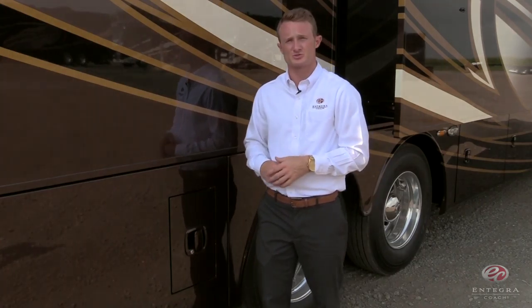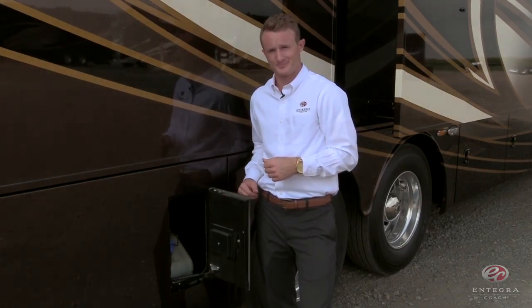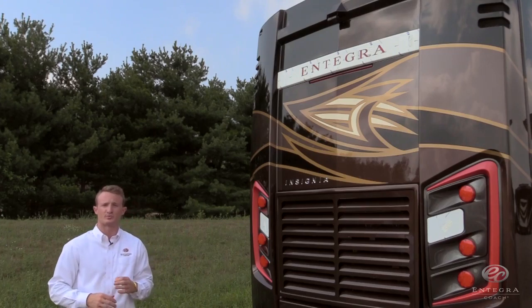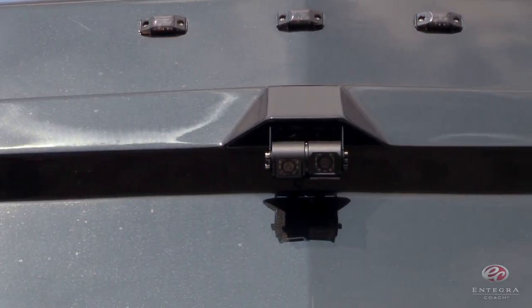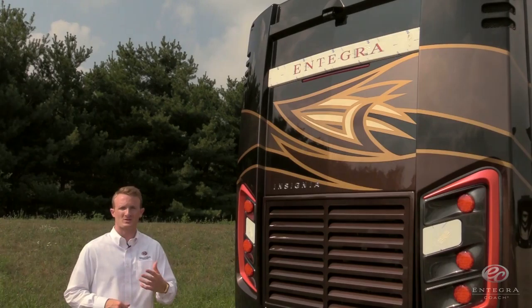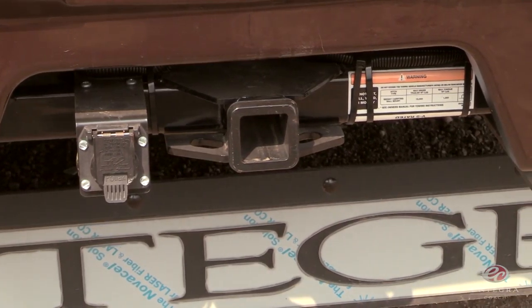As we move towards the rear of the coach, you'll find that we've included both passenger and driver side DEF fill. Now at the rear of the coach, I first want to point out our dual rear cameras that offer hitch or horizon view and have an in-dash toggle switch with higher resolution. One last thing to note while we're at the rear of the coach is the hitch — for the Insignia, you get 15,000 pounds of towing capacity.